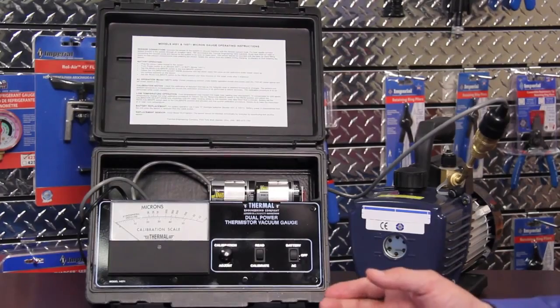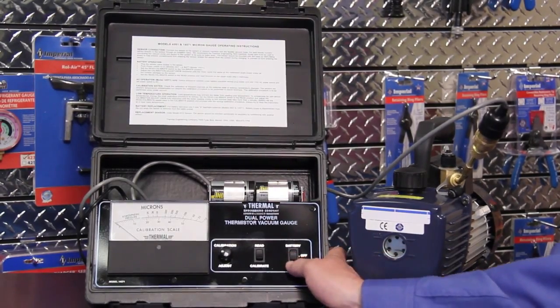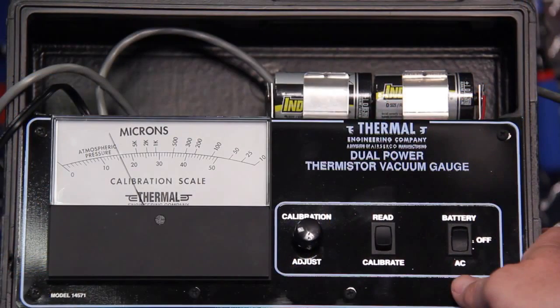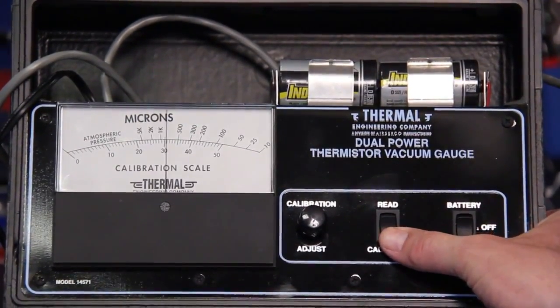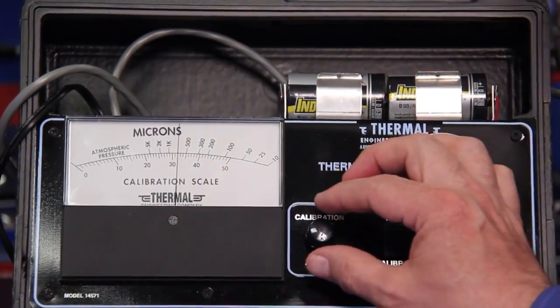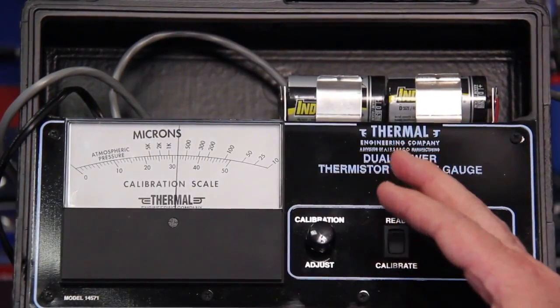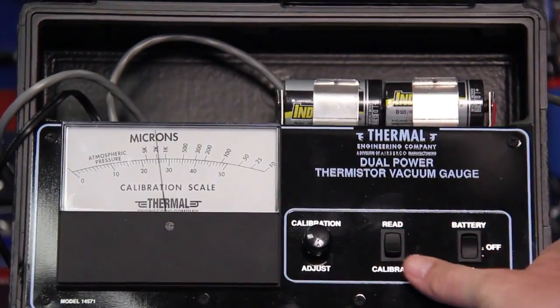The next step in using a thermistor vacuum gauge is that we have to calibrate the sensor. Right now I have everything in the off position. This is a dual power gauge so we can either select AC or battery — in this case I'm going to select AC. It's always better to use an AC power source when available because it provides a more consistent source of power and we will not have to check the calibration as frequently as batteries wear down. I'm going to change this from read to calibrate, and you can see when I go to calibration my needle jumps up. I'm going to set that at exactly 31.25 and let that sit for a minute to make sure there's no drift, then turn this back to read and I'm ready to take a vacuum measurement.